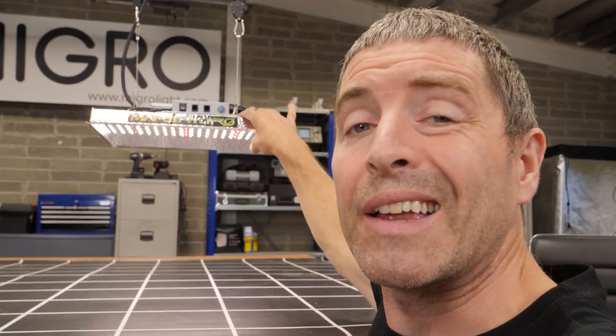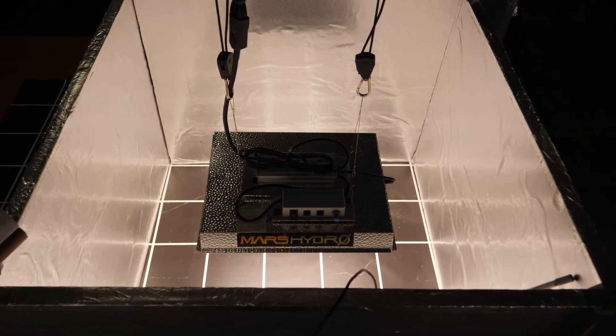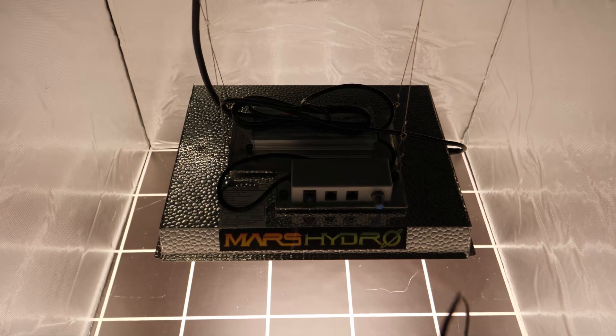So how does it perform? The first model, based on a couple of tests I did, performed at between 1.65 and 1.79 micromoles per watt, depending on hanging height.